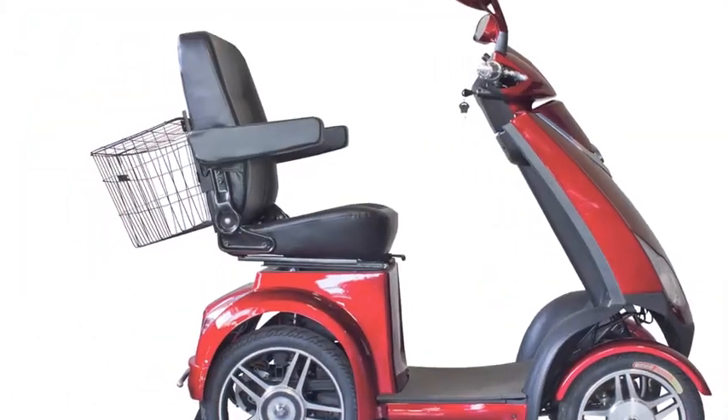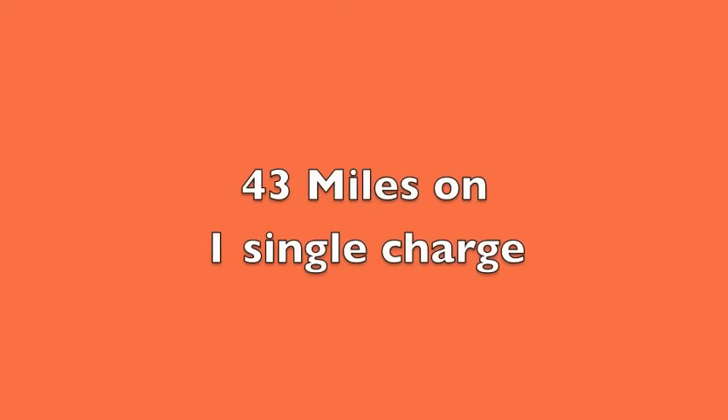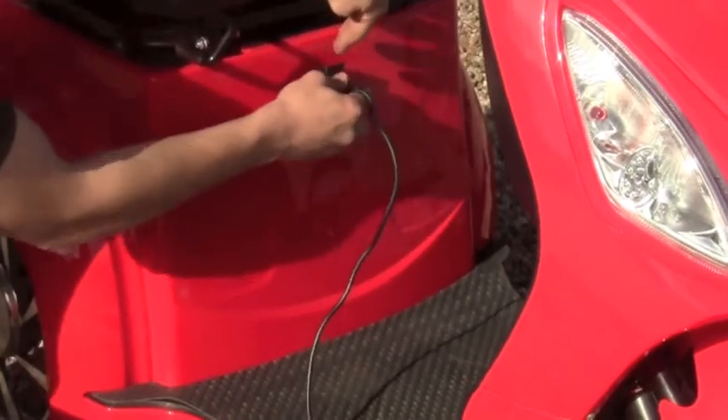With a maximum weight capacity of 500 pounds and a comfortable reclining seat, the EW72 will take you 43 miles on one single charge and comes with a smart charger that plugs into any 120-volt outlet.